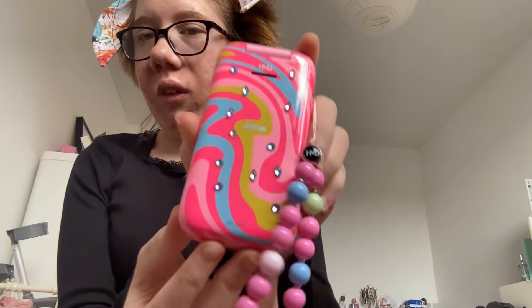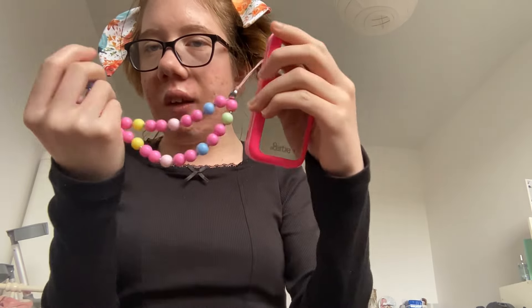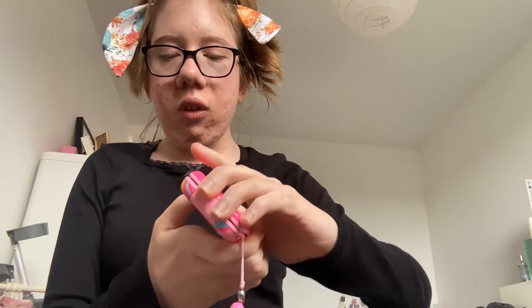Hi guys, welcome back to my channel! Today I'm going to be doing what's on my Barbie phone. This is my phone and I decorated it with gems — so this is what's on my phone!